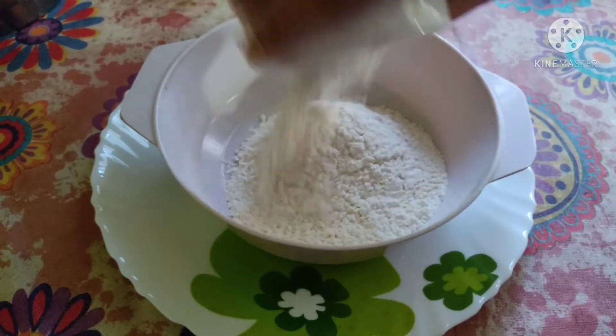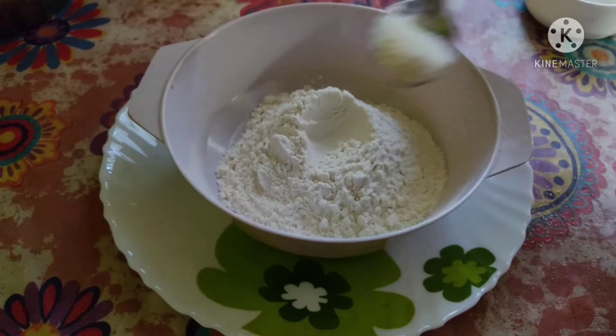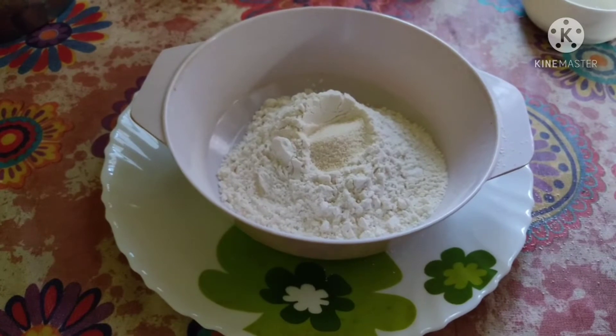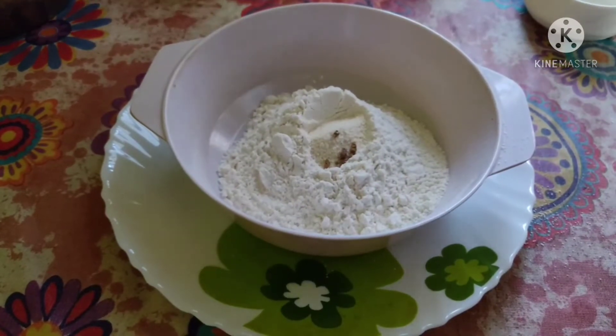I'm taking one cup of maida into a large bowl. Here I'm adding one to two tablespoons of semolina into the maida — not more than that, because they may become crisp and hard. For a good aroma, I'm going to add two open cardamoms into the dry ingredients.